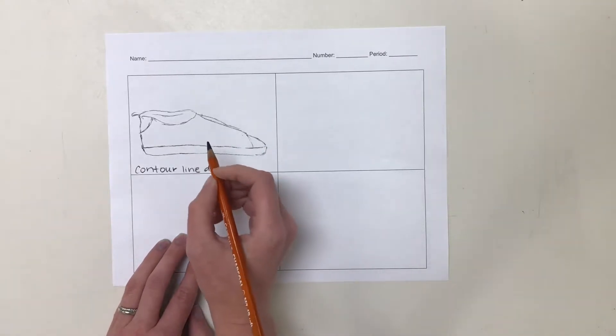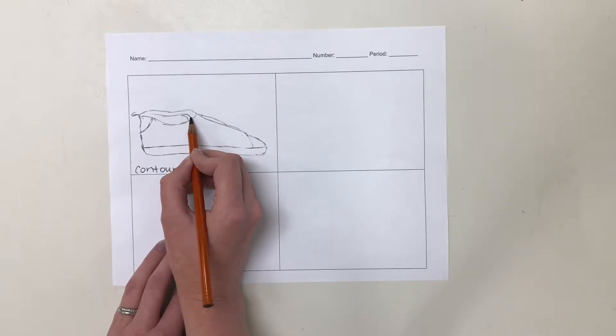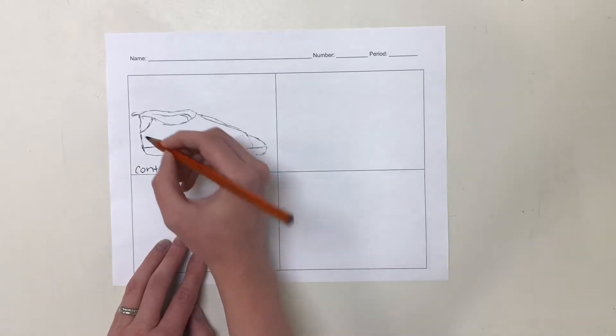Think of a contour line drawing as creating a coloring book for yourself. You are just outlining the things that you see. Any line that is on your object becomes a line on your drawing.